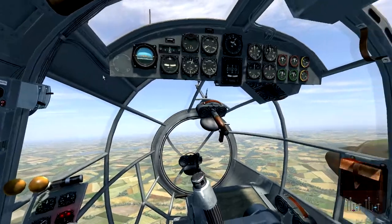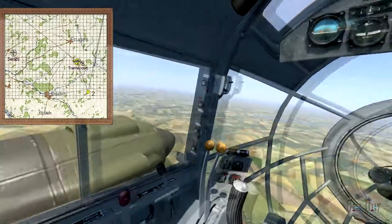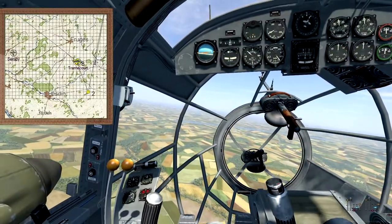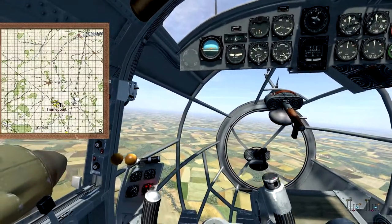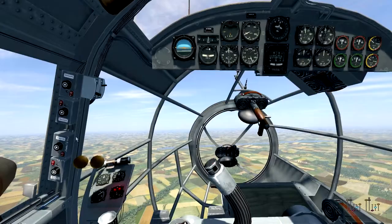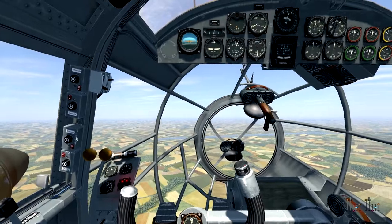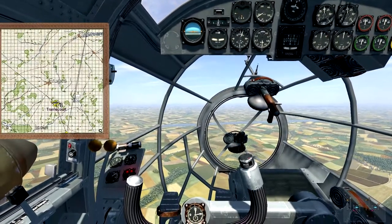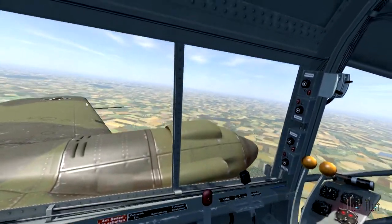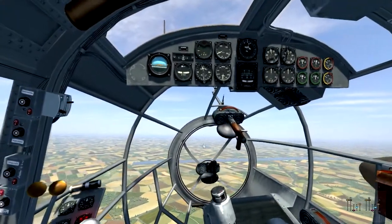Here we are in the cockpit of the Heinkel. After the start we have done a turn and we are now pretty good on our course. The airfield is just to our left and we are right on course to the first waypoint, which is straight in the direction we are flying. Level flight is not as easy as you might think — you have to watch all the gauges, look for the compass, and watch out for marks on the ground. I have the icon of the plane on the map which makes it much easier, but otherwise you have to look for markings on the ground and calculate your course.